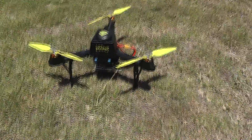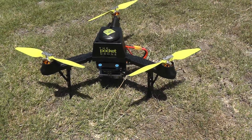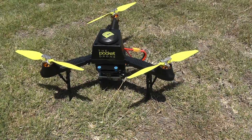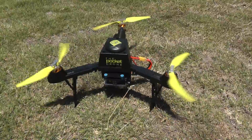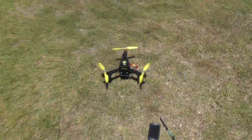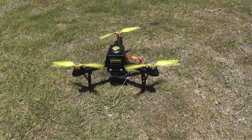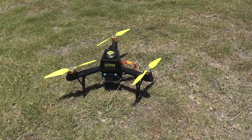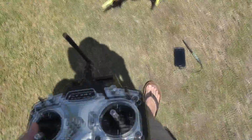This thing is set up. Let's start by arming it — bottom right stick, hold for a while. It should be armed now. You can't actually see it on camera; the props look like they're moving really slowly. Let me check if all the props are right — yeah, seems fine. Let's arm it again.